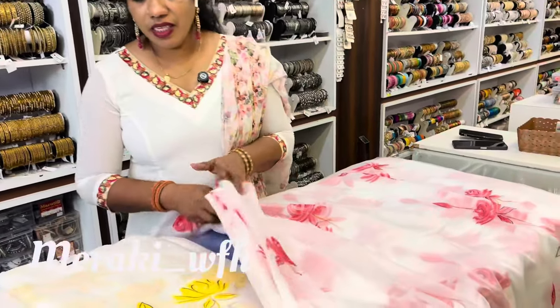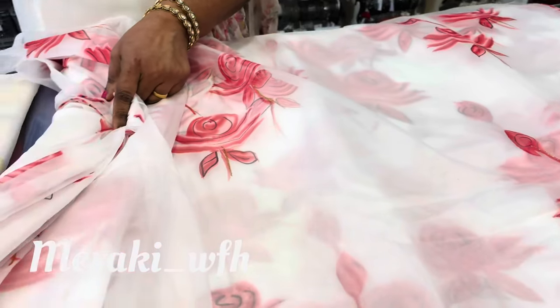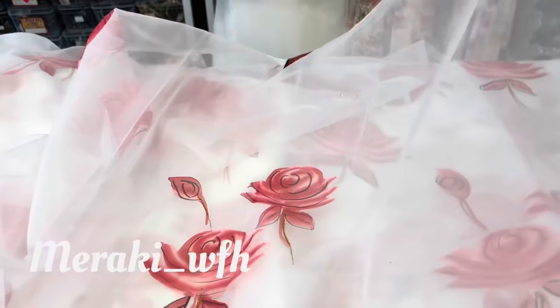The base color is white. The first color is a brick red color, with a white base color. It has a soft Orgensa.